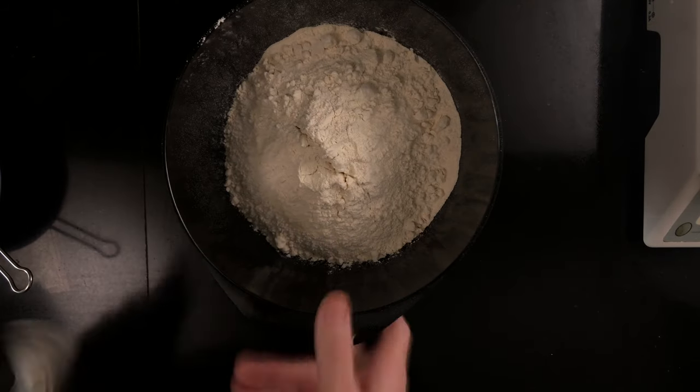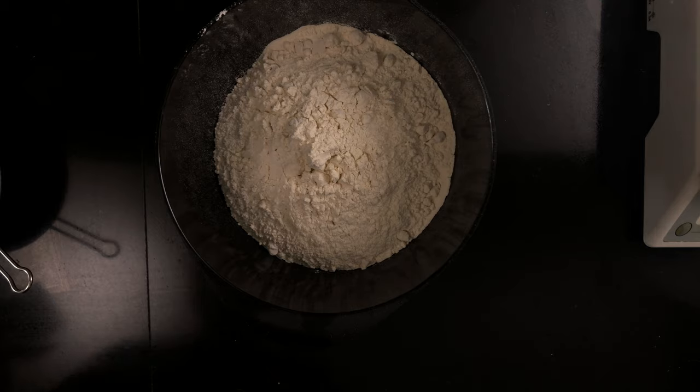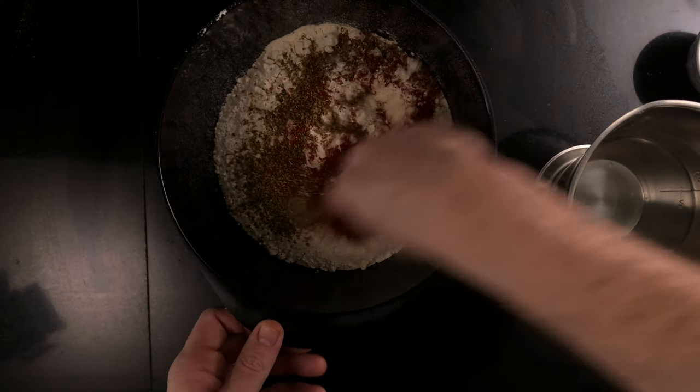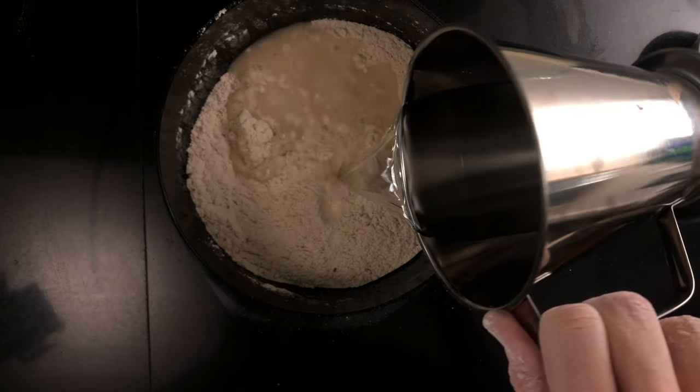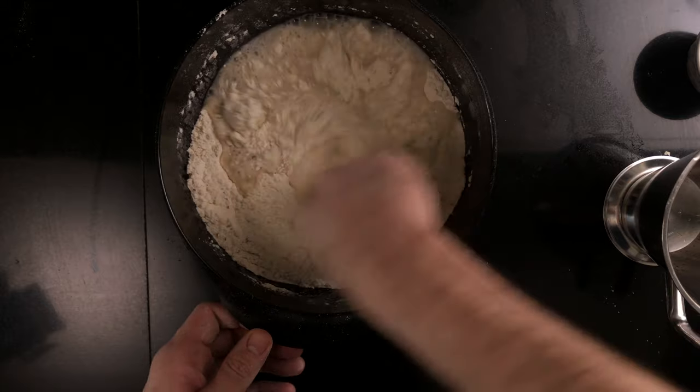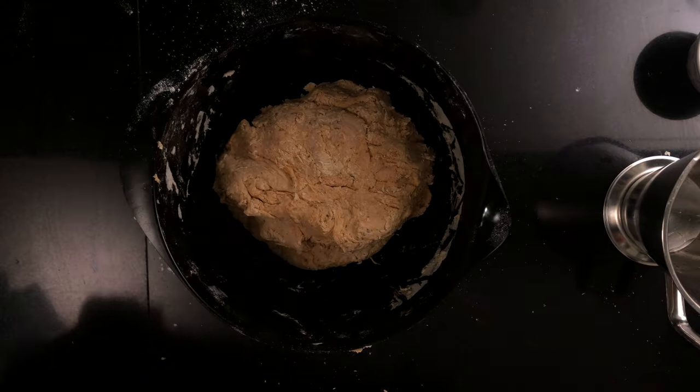Then we'll autolyse the flour. We'll take 800 grams of bread flour, 4 grams of dried oregano, 10 grams of smoked paprika, mix well, and add 450 grams of water. We'll reserve the last 50 grams of water for later when we mix the dough. Put the autolyse flour under a dishcloth and wait for the levain to have doubled in size.